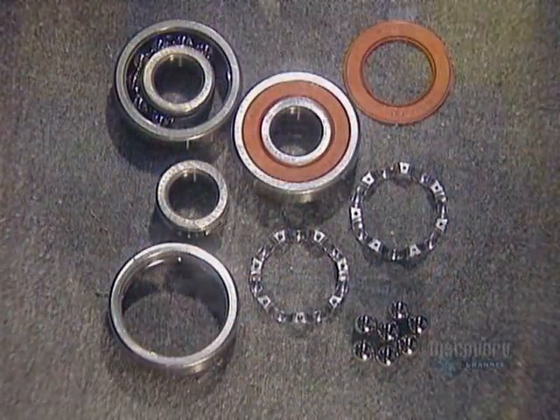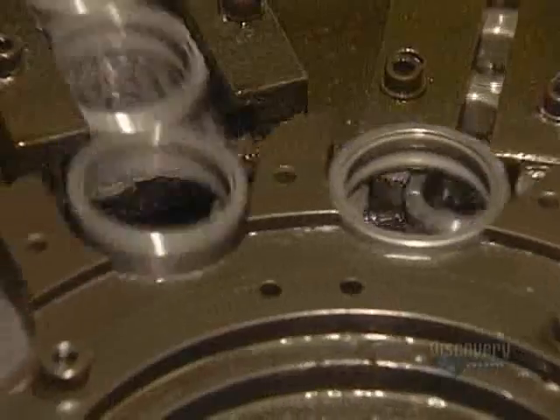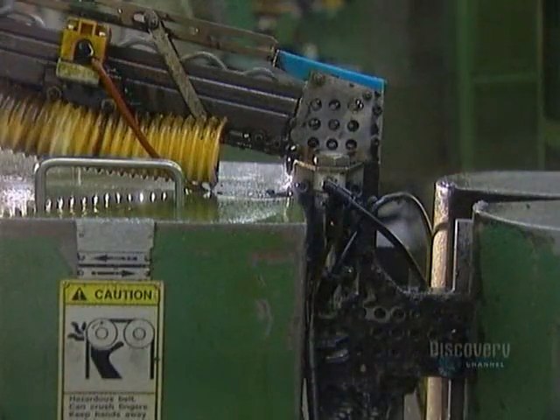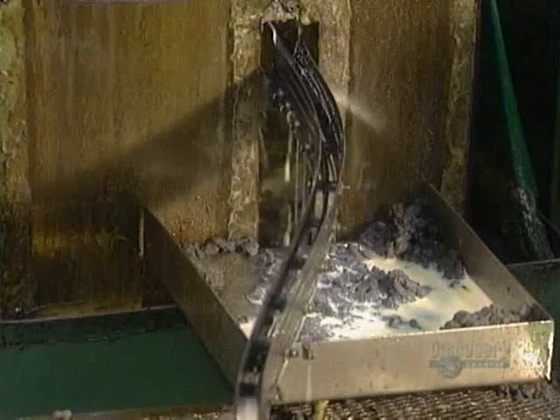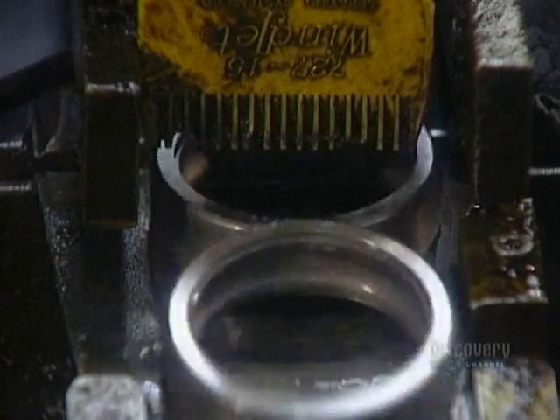They first prepare to shape the rings to the right thickness. They insert the inner ring into the outer ring, and the set then passes through a grinder that alters the width to the correct thickness. A gauge checks the width of each ring as it exits. Now they separate the inner and outer rings in order to grind their outer circumference on separate machines.